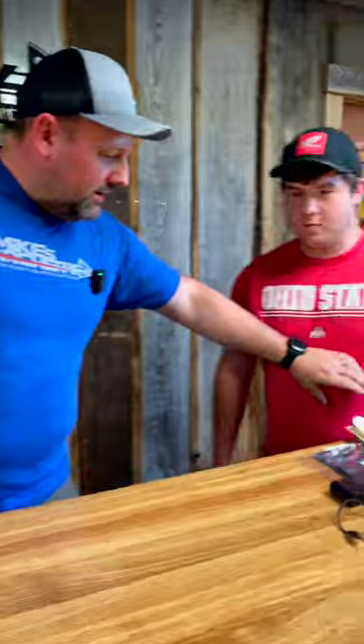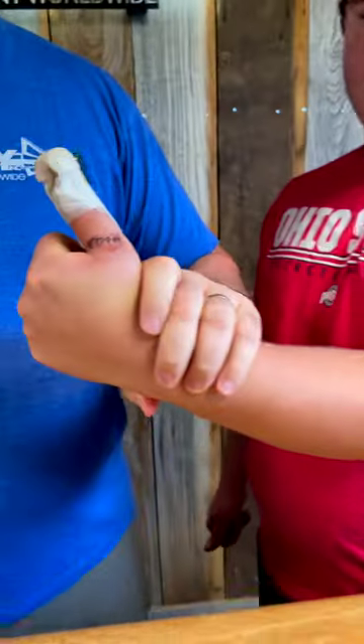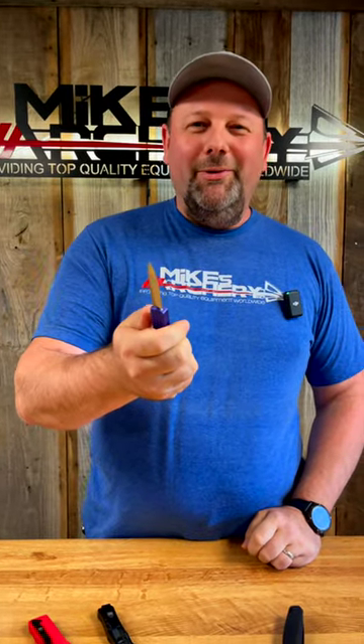And they are razor sharp. Snuggie has already cut himself and has got seven stitches. So these suckers are razor sharp. Just be aware if you're picking up a new knife from us here at Mike's Archery.